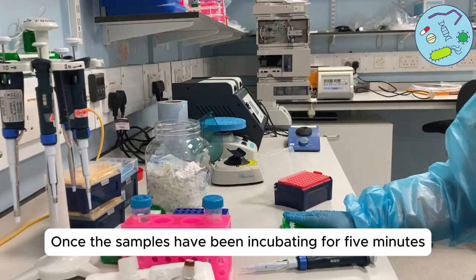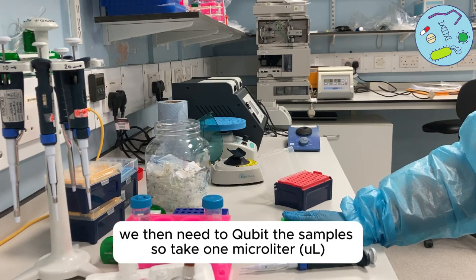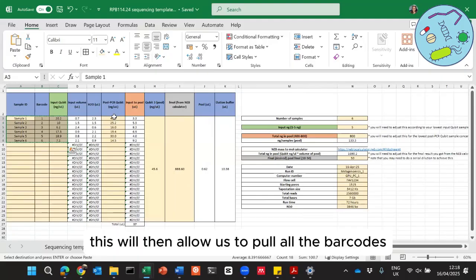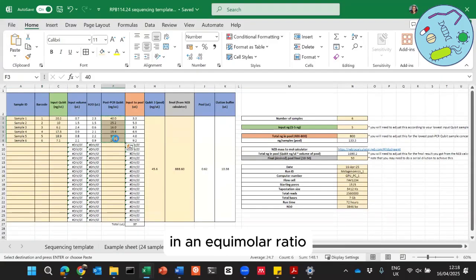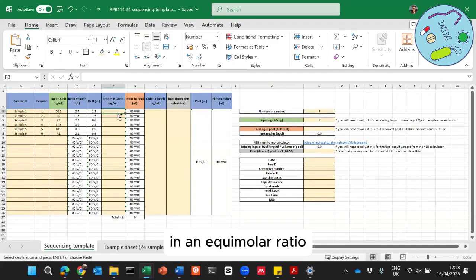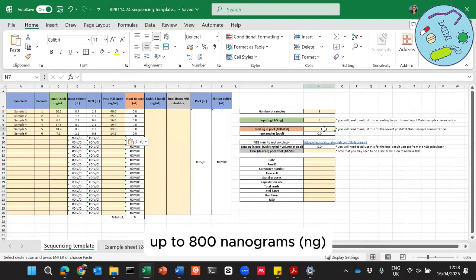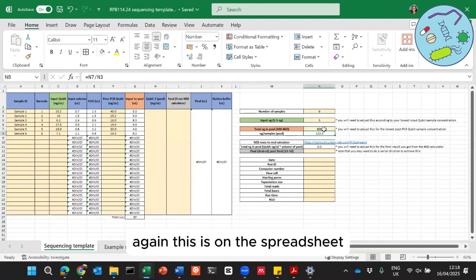These need to be incubated at room temperature for 5 minutes. Once the samples have been incubated, we need to Qubit the samples — take 1 microlitre and identify the concentration. This will allow us to pool all the barcodes in an equimolar ratio, up to 800 nanograms. This is on the spreadsheet — you can see in red the input to pool column and the total nanograms that you want to put in your pool.